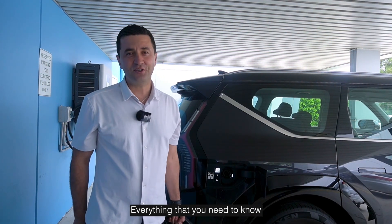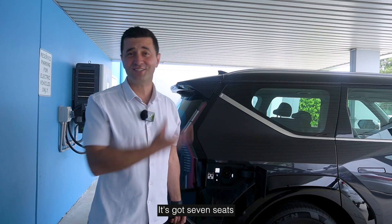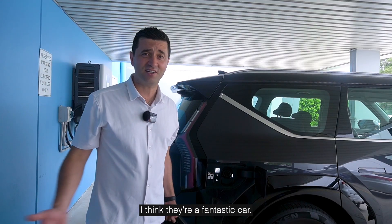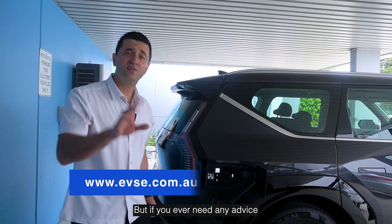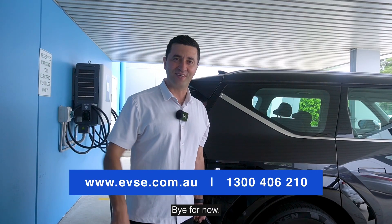So there you go — everything that you need to know to charge the Kia EV9. It's a true luxury EV, it's got seven seats and it's unique in the industry. I can't wait personally to own one of these — I think they're a fantastic car. But if you ever need any advice on charging both at home, work or on the go, reach out to EVSE. On behalf of the team, bye for now.